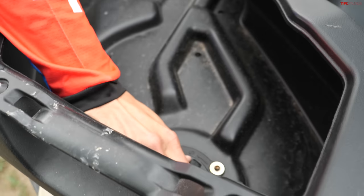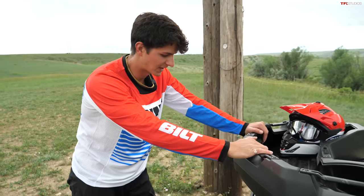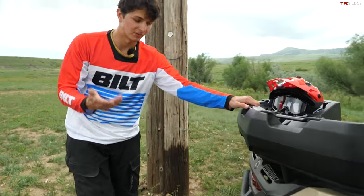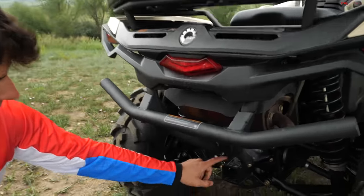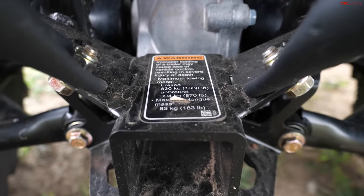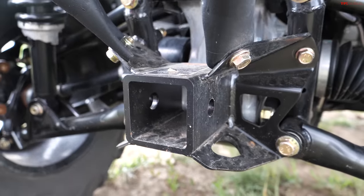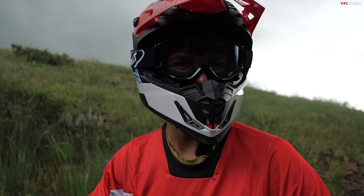The only accessory on this particular quad is the link box in the rear — not something that comes with the base model, but it's really easy to remove with just a couple of fasteners. The rear rack is rated for 240 pounds, so there's good capacity there. Also new with the updated Outlanders is a tow rating of up to 1,830 pounds, which is pretty impressive — that's 530 pounds more than before.